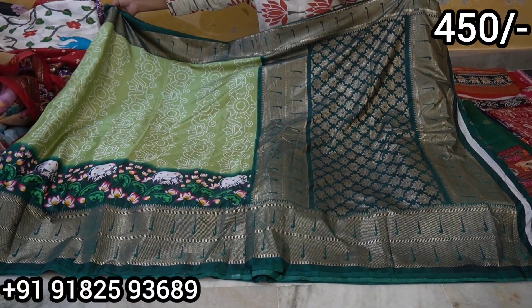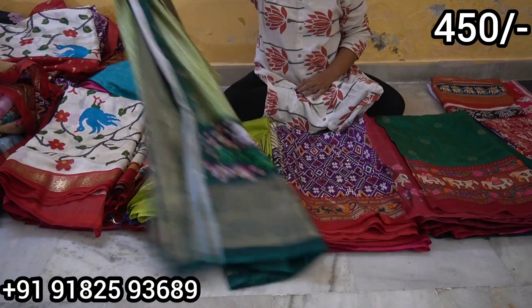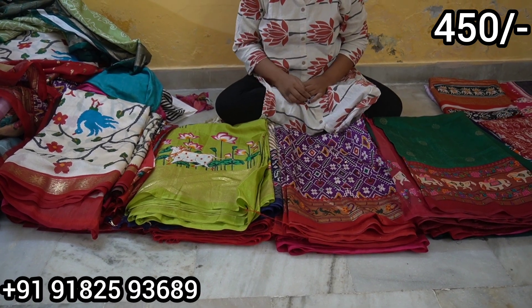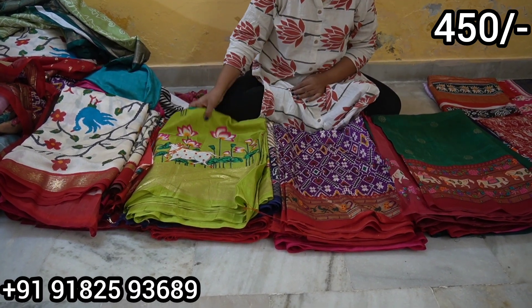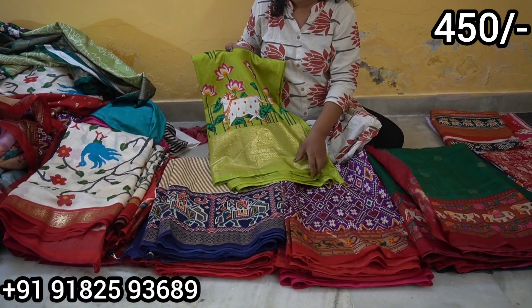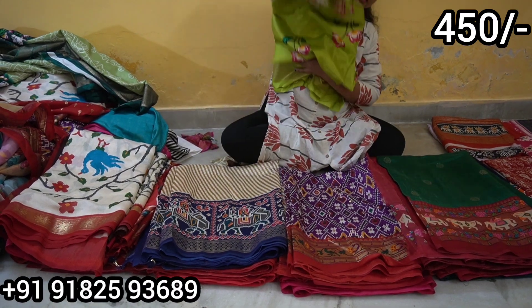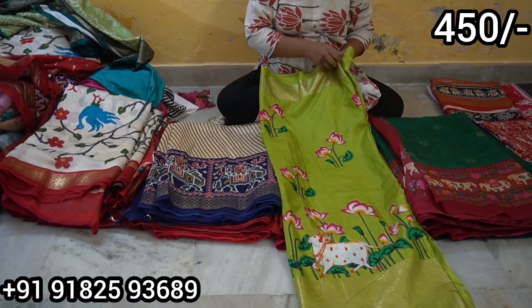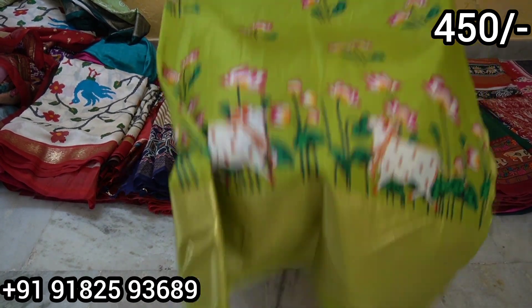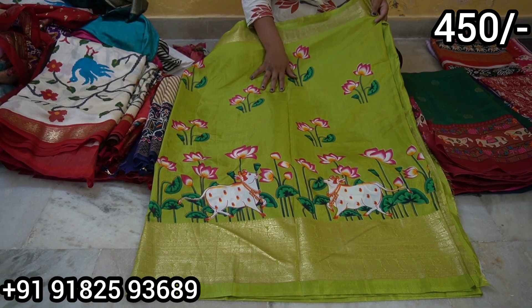For this model the cost is only Rs.450. We compared this model — similar ones cost more than 2000, 1500, 1800 rupees. This model is complete highlighting with a golden foil print. The model has a pink color highlight.